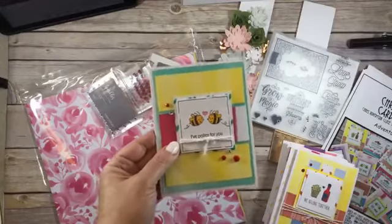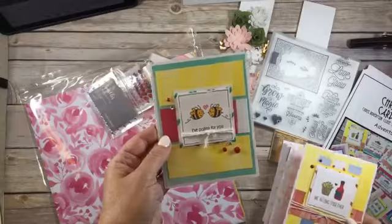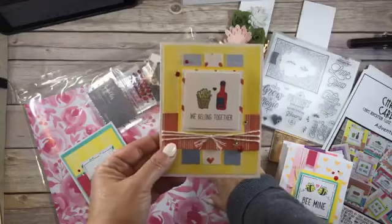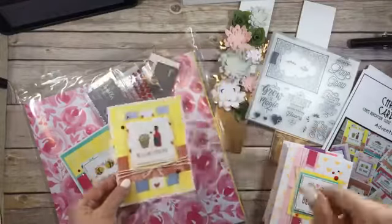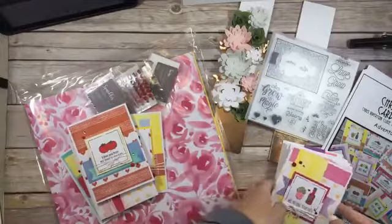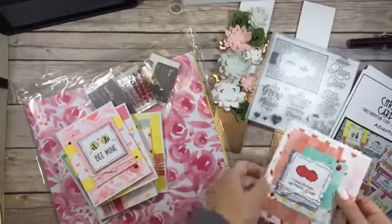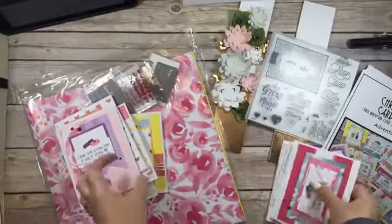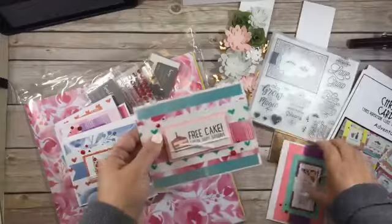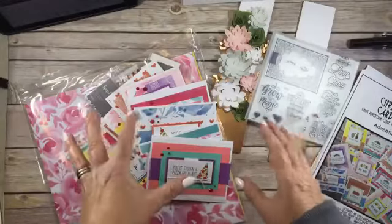By the weekend I should have these up on my blog at chris'screativelife.blogspot.ca. There are 12 designs in this workshop, and from the half pack of paper you make 24 cards — two of each of the 12 designs. Here's a quick walk through the cards: number three, four, five, six, seven, eight, nine, ten, eleven, and twelve.